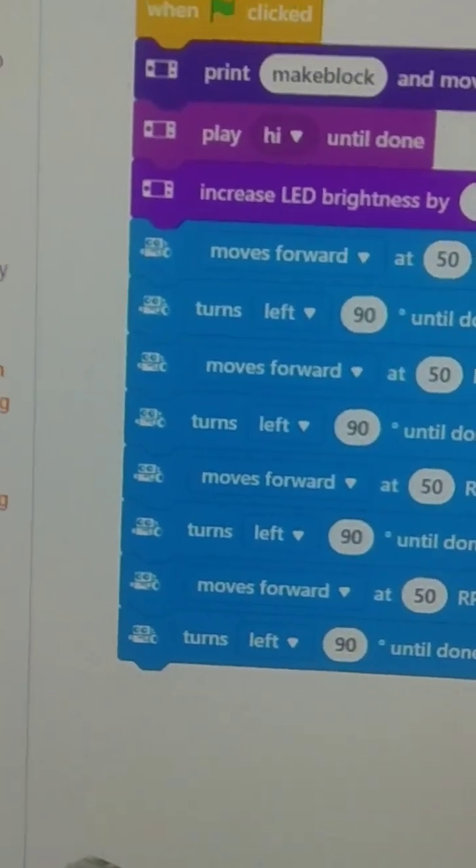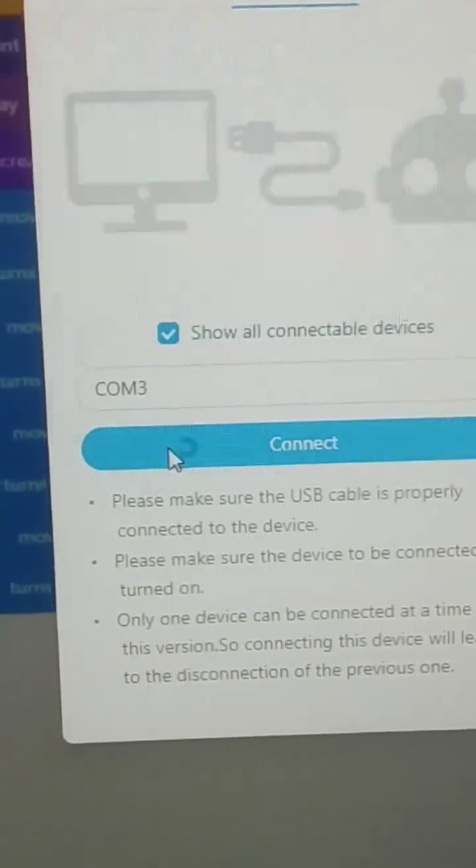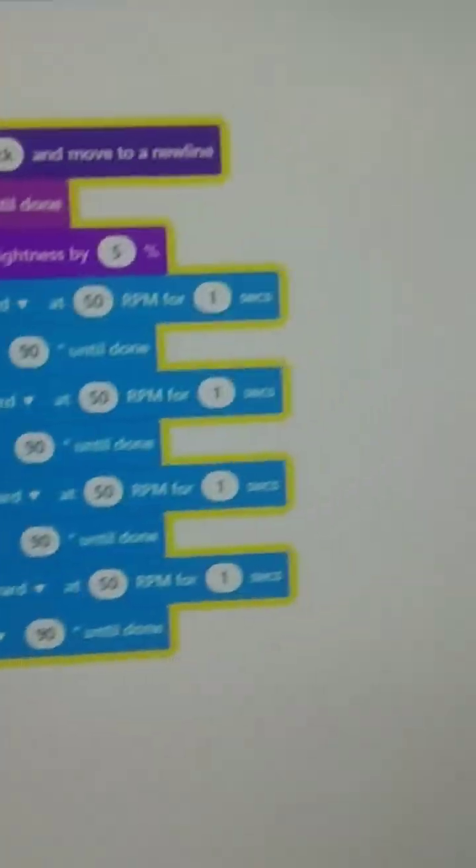Now we can check our live mode method here. I can connect with M-Bot 2 with the tick mark and now we can go to live mode. The live mode is working and without a USB cable the wireless program is working.